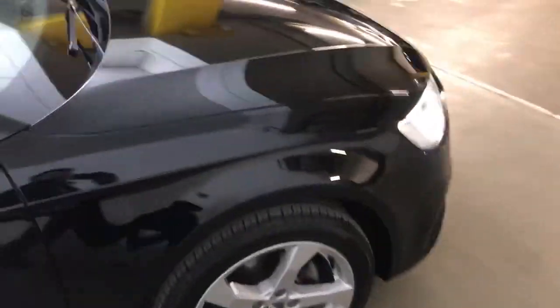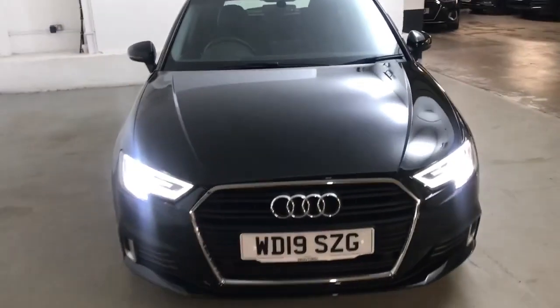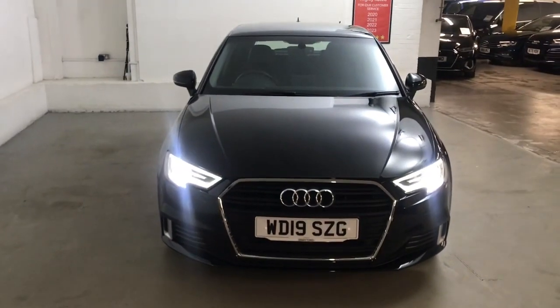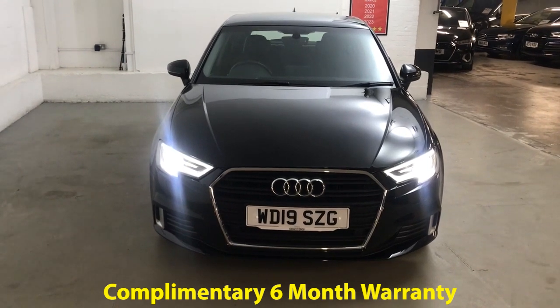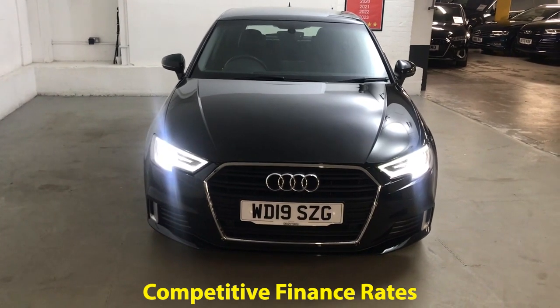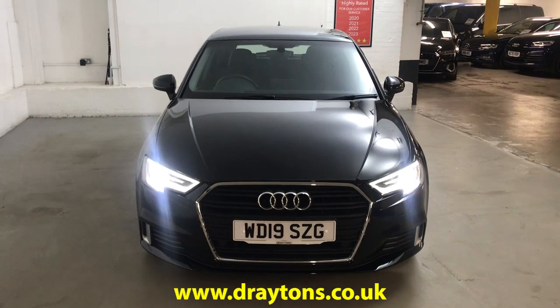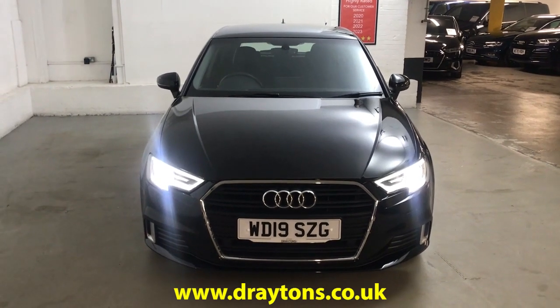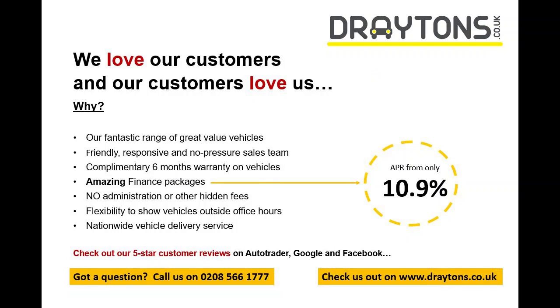It's a really easy, nice car to drive — the engine's nice and peppy so you never feel like you're lacking in power. It will come with a 6-months gold cover warranty which can be extended for as little as £199 for an extra 6 months. We also have a range of finance options available. If you need any more information on this car or any of the others we have in stock, please go to draytons.co.uk. Thank you.